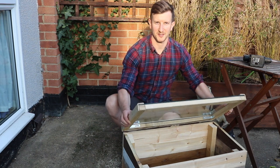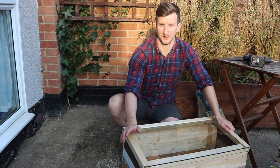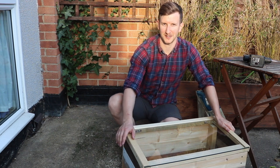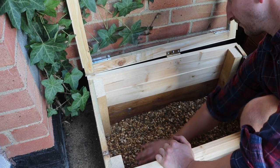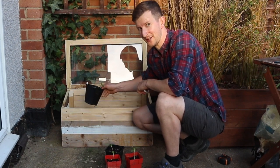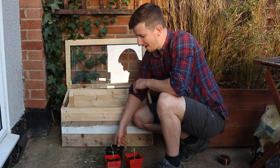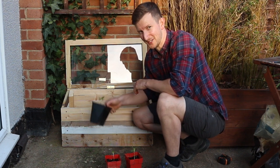And here we are — here is our basic hinged cold frame. You can put cold frames directly onto bare earth but because I want to keep the slugs and snails out I'm going to find a nice sunny warm corner of the garden. As long as I check this for slugs at least once a week and make this a slug-free zone, hopefully we'll have some sunflowers to enter the competition and that'll be something to look forward to.